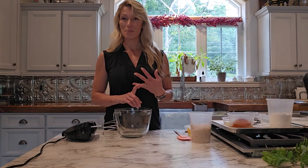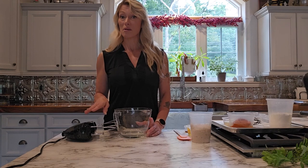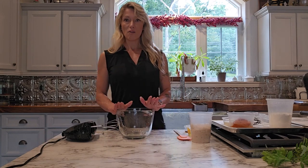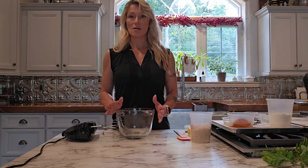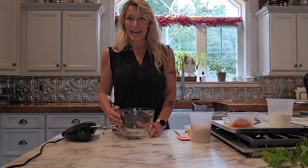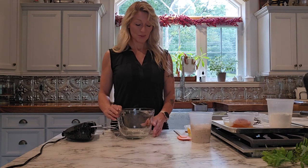We're going to make the whoopie pie batter, bake off the whoopie pies, and I'm also going to show you how to make a very traditional American buttercream for the filling. I have all of my ingredients pre-weighed out. I always weigh everything — it is much more accurate than measuring and really important for gluten-free baking. Switching to a scale is the number one thing you can do to improve your gluten-free baking results, so I highly suggest getting a kitchen scale. They're inexpensive and very easy to learn how to use.